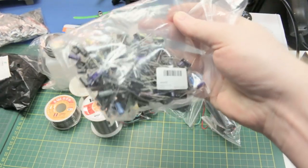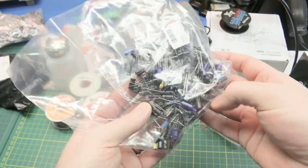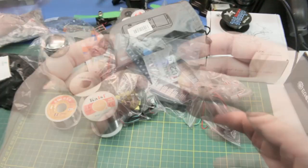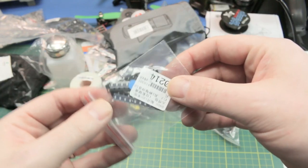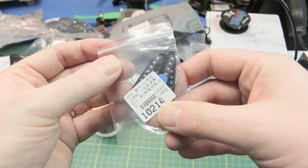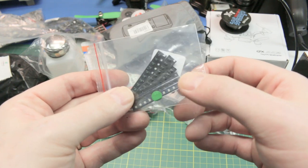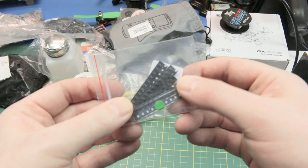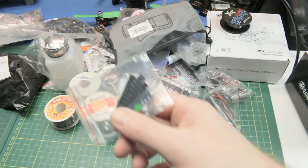Even more capacitors — I think I went a little overkill on these caps, but eventually I will use them. Surface mount LEDs, 0805 sizing — pretty standard. I don't remember exactly why I ordered those, probably for some project in the queue. I keep a notebook of all these ideas and order the parts months in advance, so we'll see those sometime in the future.